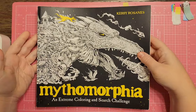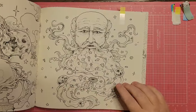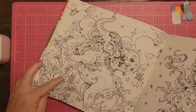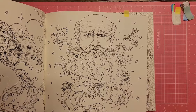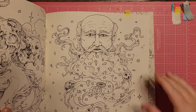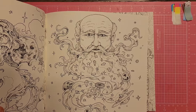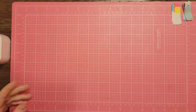I have Mythomorphia — there's this guy with planets in his beard. You could even do the elephant. I've seen a lot of people do the bearded guy and add galaxy backgrounds to get really creative.